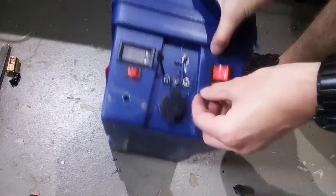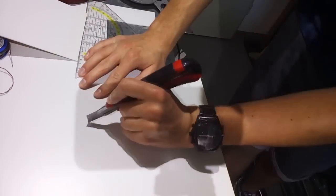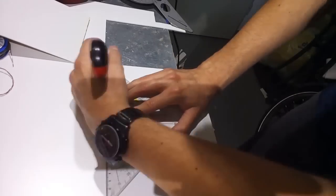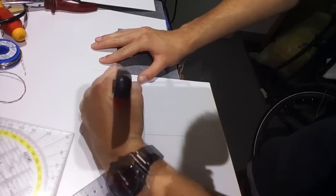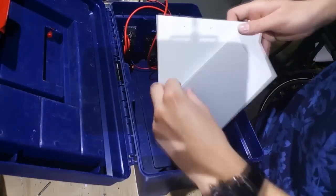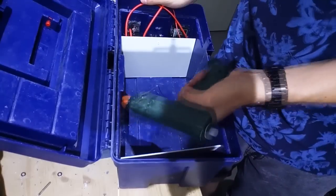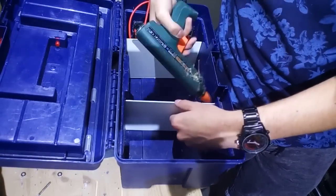Now that all your components are fitting nicely into the side, it's time to move on to some case modifications. The battery is the heaviest component, so it should be placed in the middle of the box to keep the weight balanced. In order to make it stay in the middle, you simply cut out two plastic sheets. You can cut them out of polystyrene like I did, but I recommend using plexiglass as it's much stiffer. You insert them and glue them in with some hot glue.